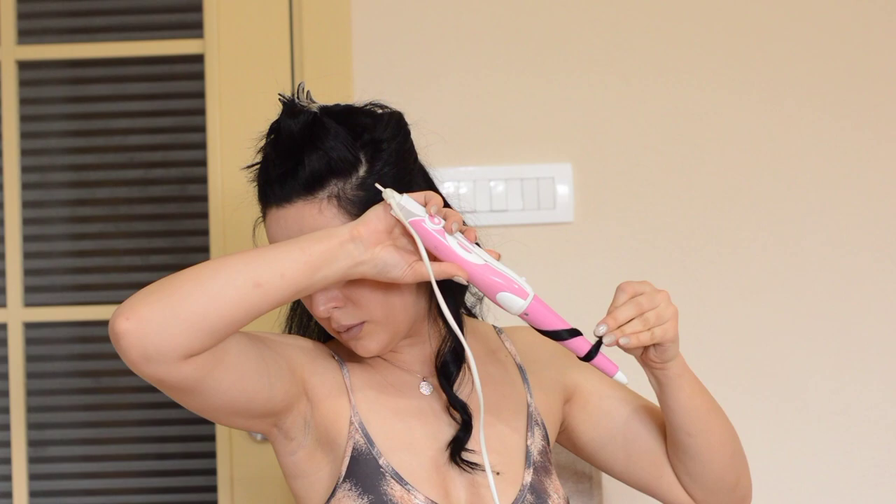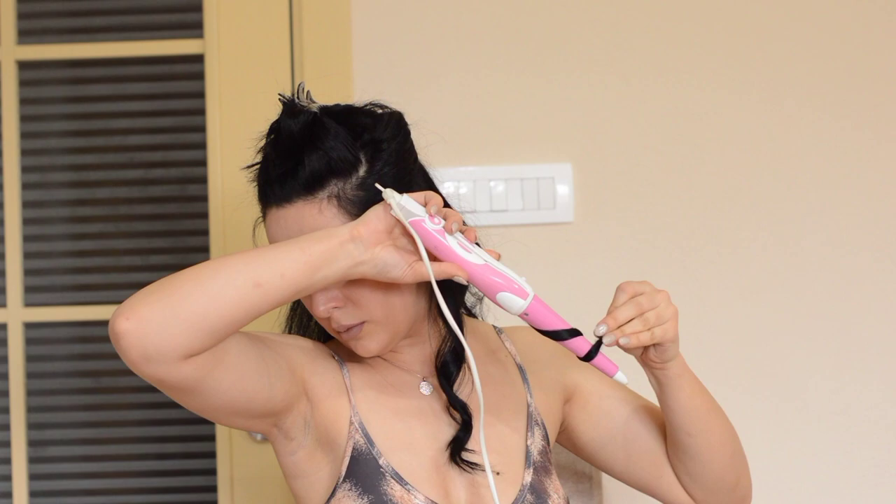If you twist it tightly, then you will get more curly hair. Also, I do not curl or make a wave in the root of my hair, just on the ends.